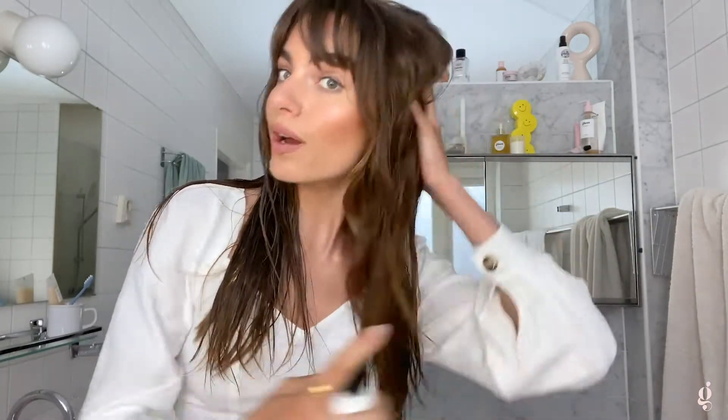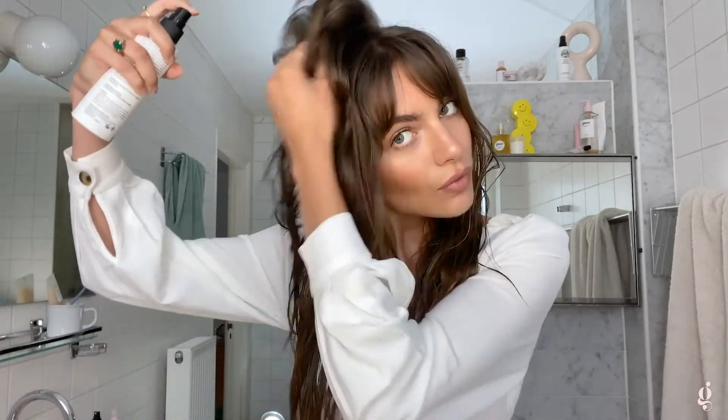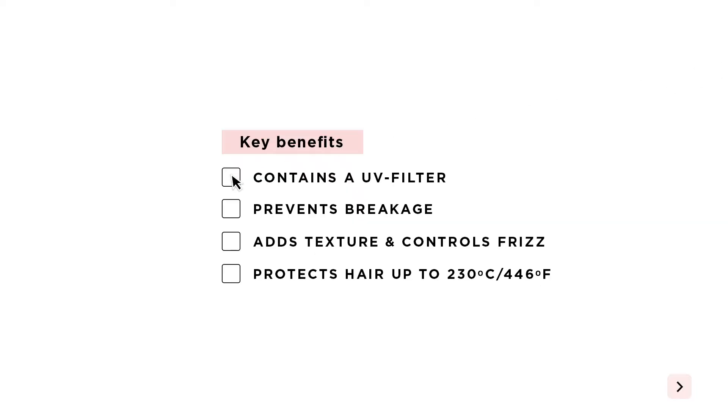I make sure that I mist one section of my hair like so. What's also great about this product is that it's got a UV filter in it, so you can go in the sun and not worry about sun damage — because UV rays also damage your hair as much as your skin, so having it protected is key.